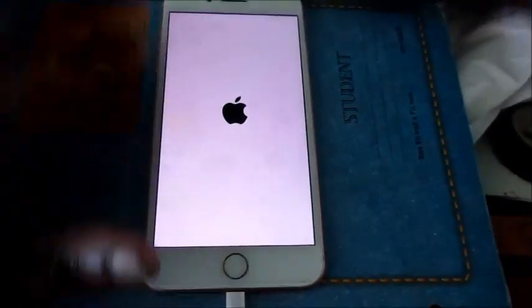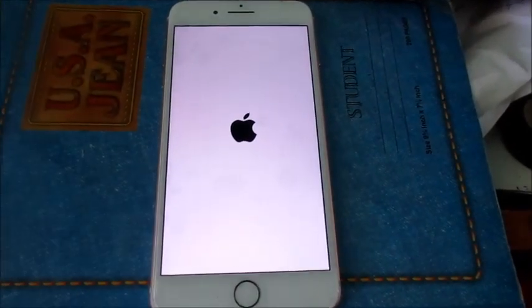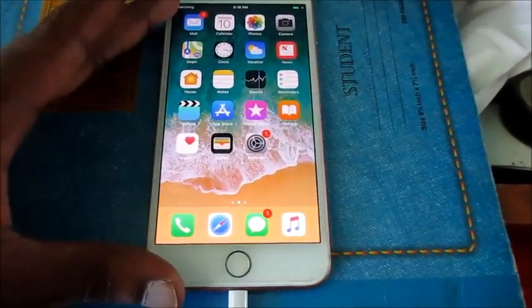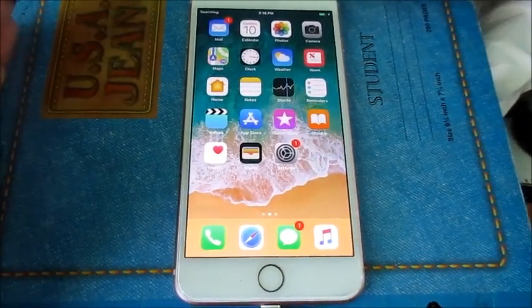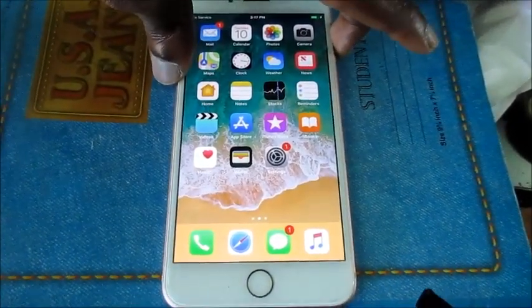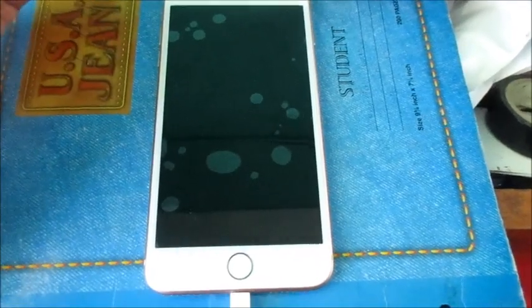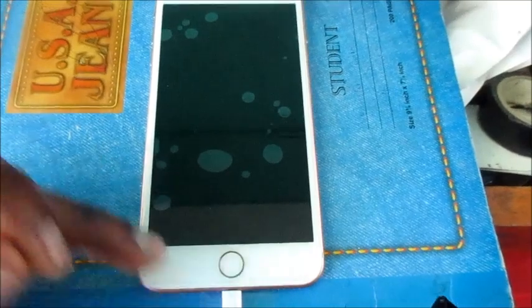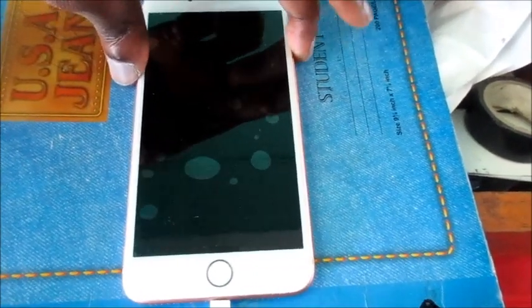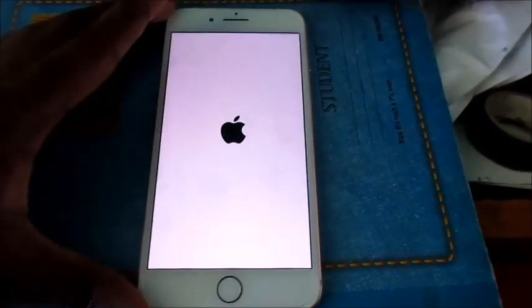We can see that the phone is on — the phone is coming on! Just like that, guys. So that's something I just tried. I tried it before and you can go ahead and try it as well. Let me go ahead and turn this off with the charger in, then try turning it on — and it's coming back on. So we're good to go.